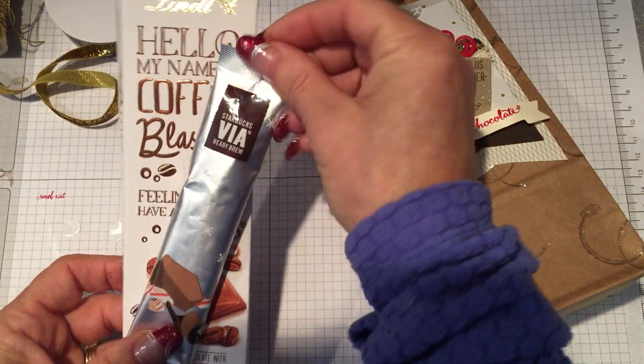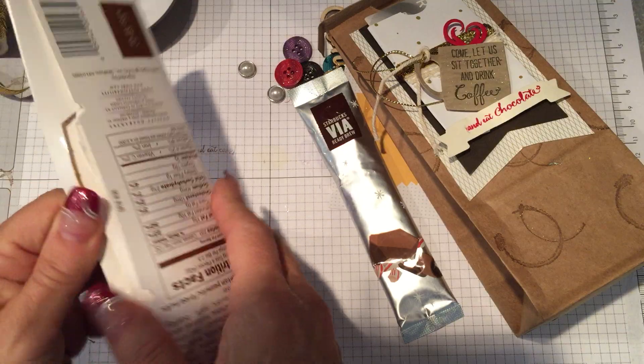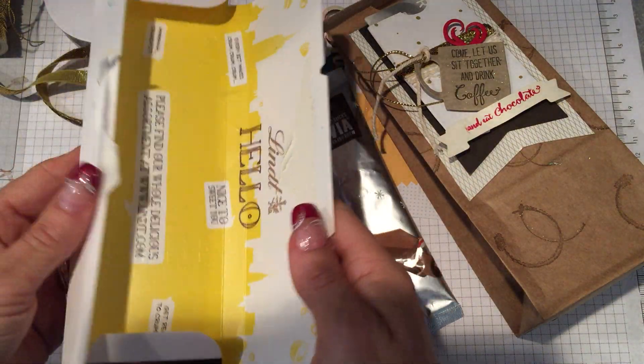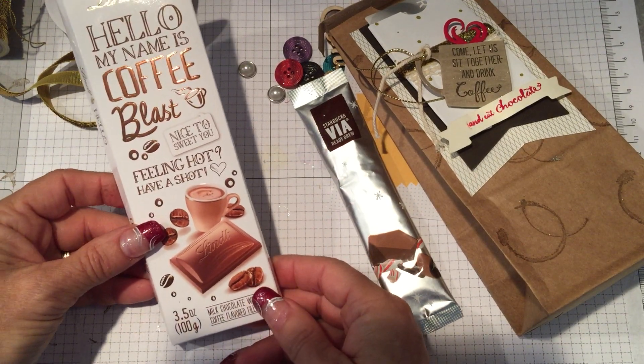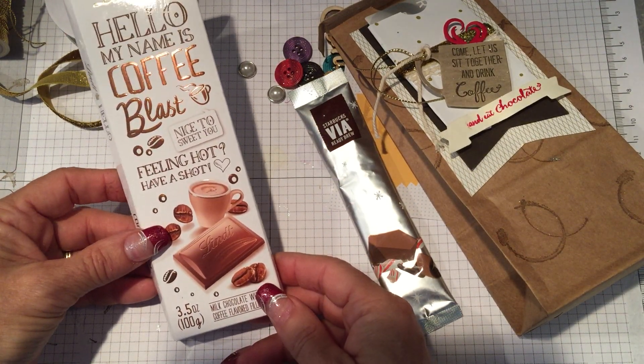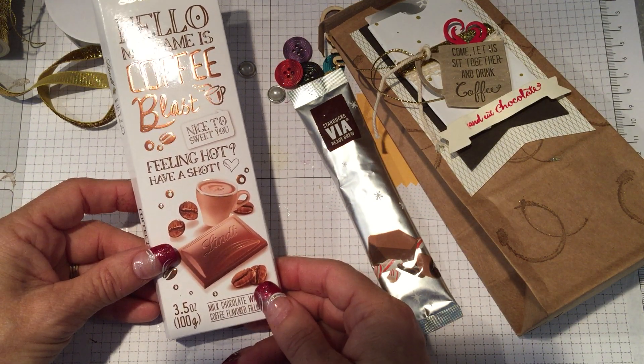Two of the products I used right here in front of us — I used this gold glimmer ribbon. It is sold in a package with dazzling diamonds and gold. Beautiful glitter ribbon, it's real soft, easy to use, no glitter mess, ties beautiful bows, great accent. It's retiring January 4th, so make sure you get a couple in your stash.